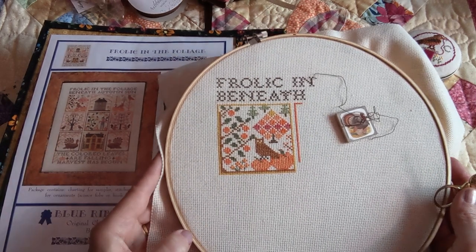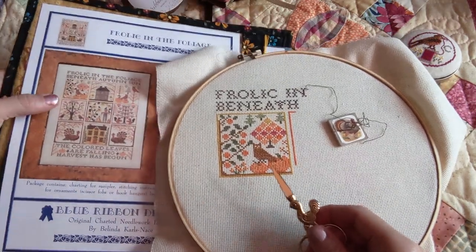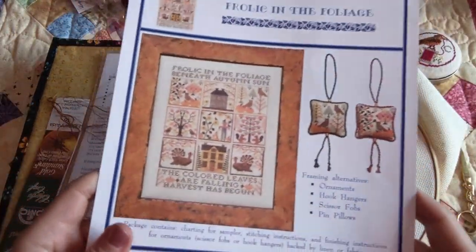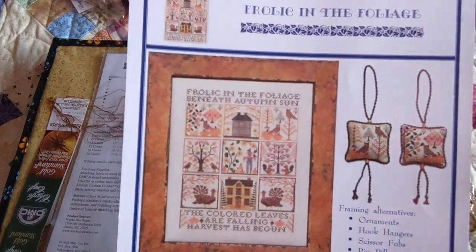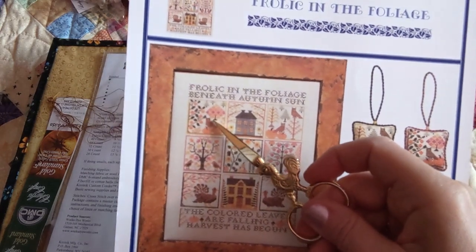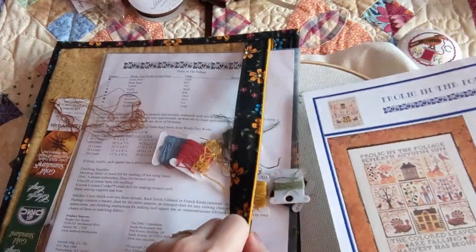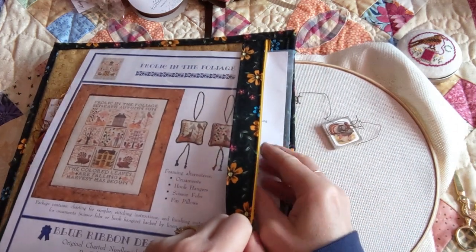Since I'm doing the DMC equivalents, it doesn't look quite as variegated as it does in the picture. But you can see the colors are a little bit more variegated in the sample — and I think mine is turning out just perfect.